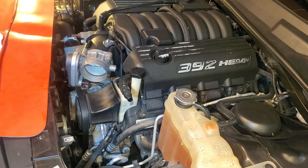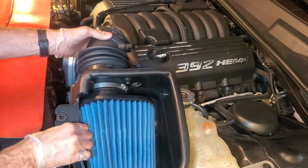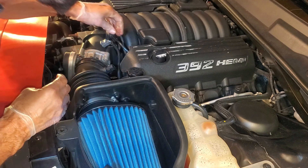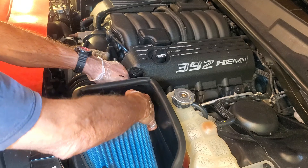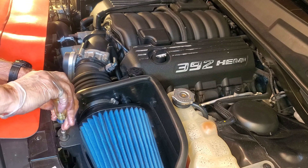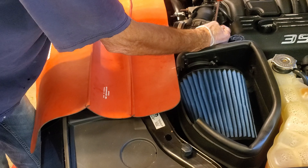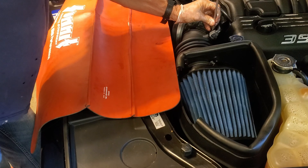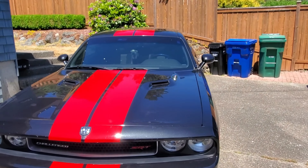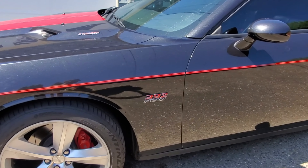Pretty easy to do — that intake just plugs right in. Get your crank ventilation hose plugged back in, get the sensor back on, make sure the intake is seated right, get the single 8mm bolt back on, and tighten down the throttle body clamp. And we've got all new fluid in the Challenger. If this helped you guys out, please give a thumbs up and subscribe for future videos. To help out anybody else trying to do this job, please share this video. Thanks for watching.